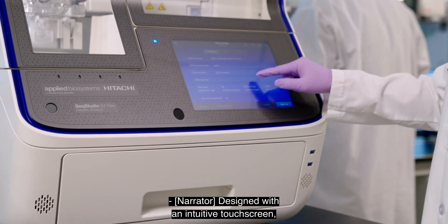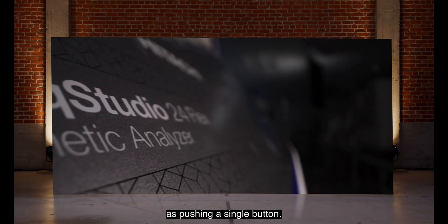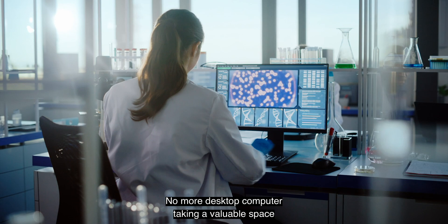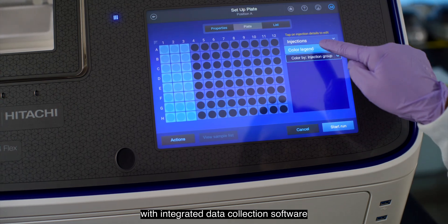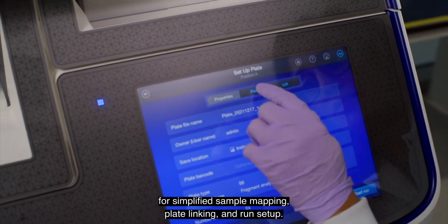Designed with an intuitive touchscreen, running the SeekStudioFlex system is as easy as pushing a single button. No more desktop computer taking up valuable space in your lab. The SeekStudioFlex system has a built-in touchscreen computer with integrated data collection software for simplified sample mapping, plate linking, and run setup.